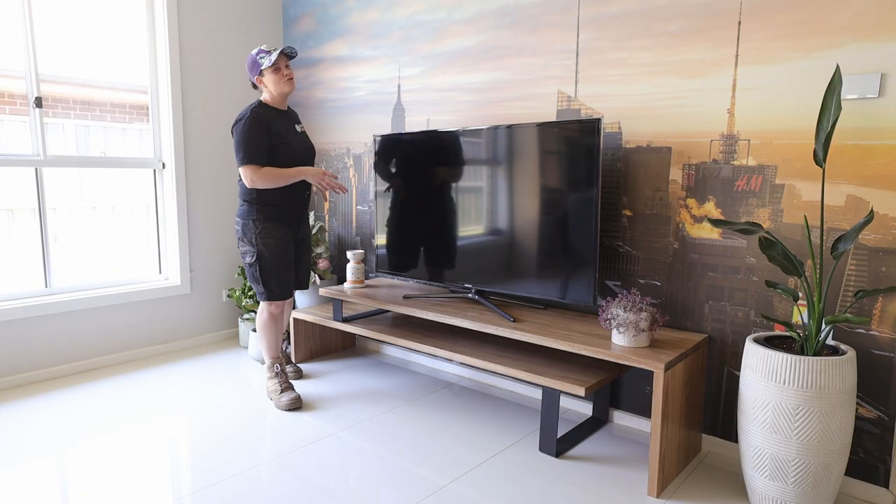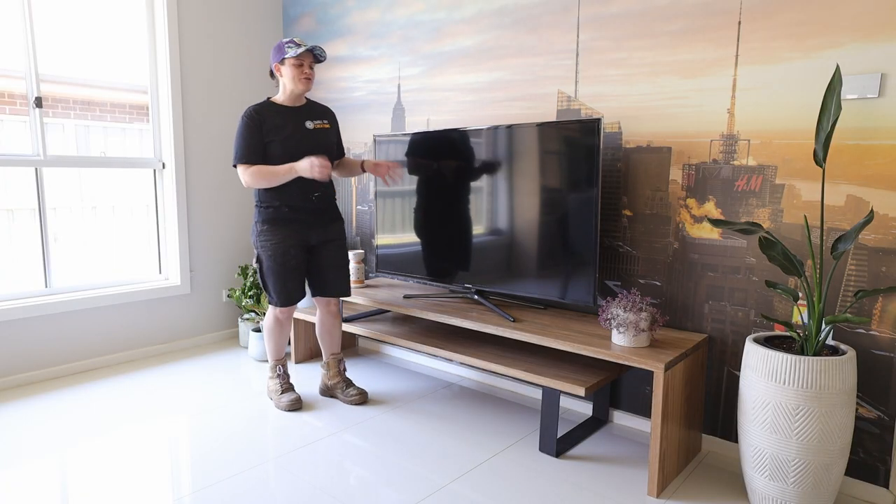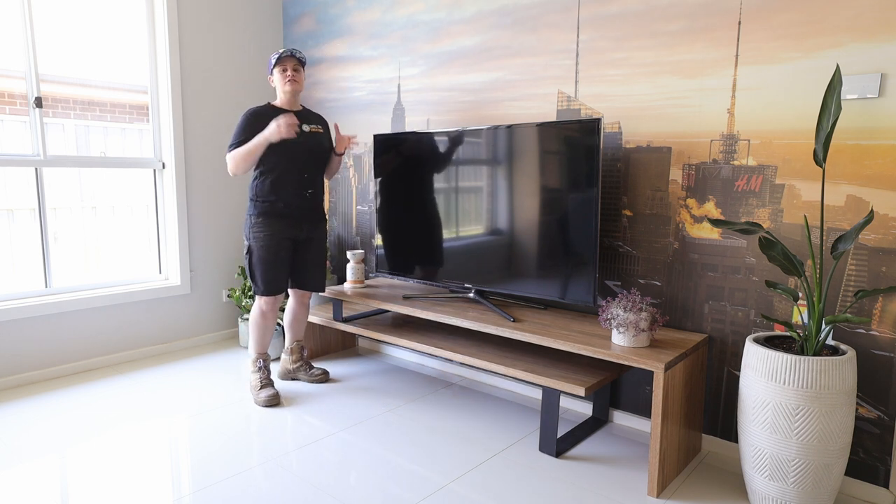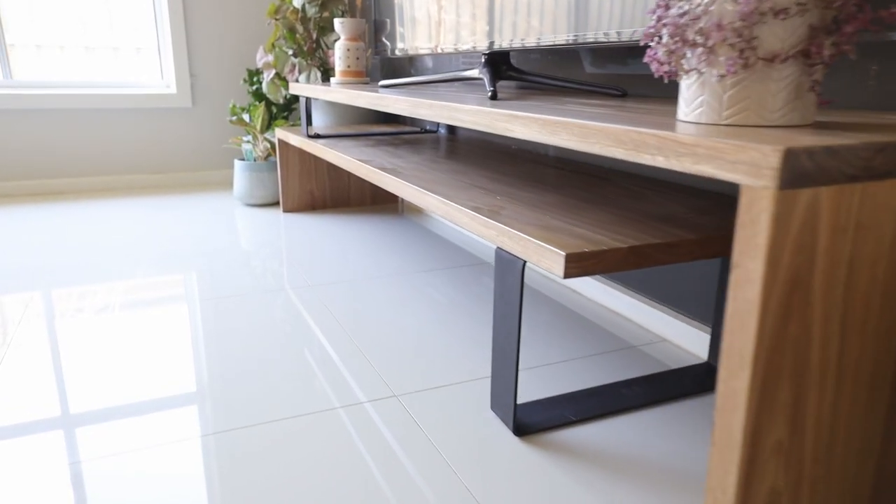The TV unit is all done and before it's collected I wanted to put it together and style it so I could show you what it looks like as a finished project. I hope you have liked this video - if you have, help me out by hitting those subscribe and like buttons and I'll see you on the next one.